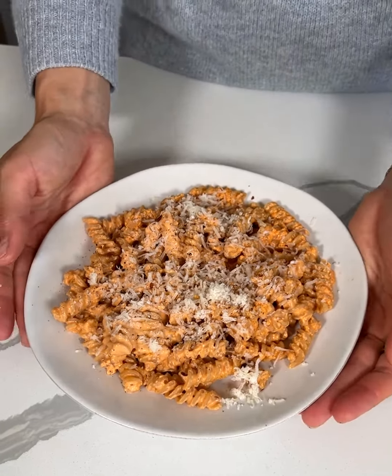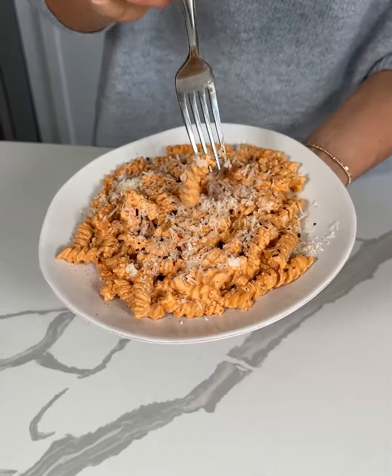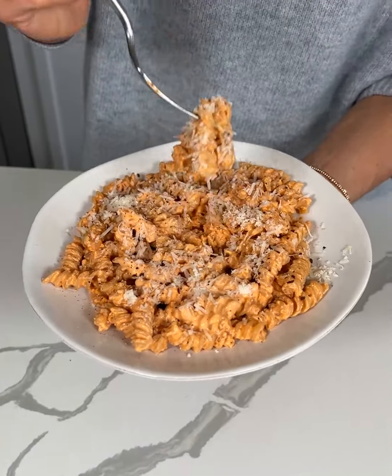This seriously looks like something you would order at a restaurant, but it's so easy to make — and so healthy. It's so high in protein and it makes pasta a much more balanced meal. Let me know if you'll try this easy, healthy, creamy pasta. And it is time for a taste test — we're going to go in and get a nice, good bite here.